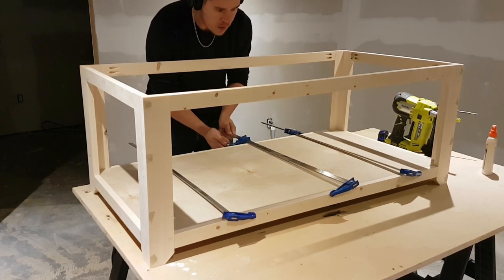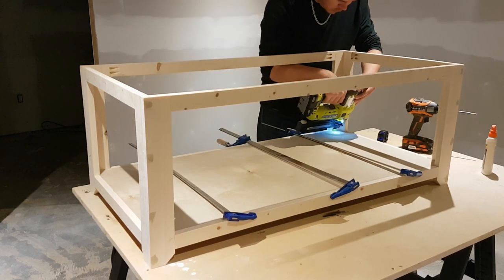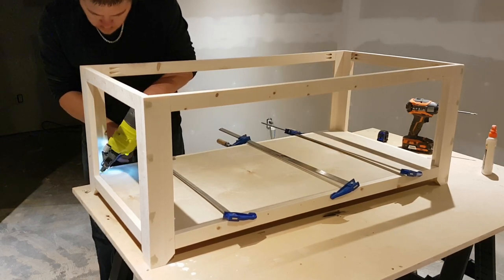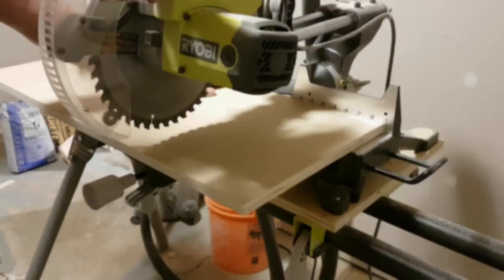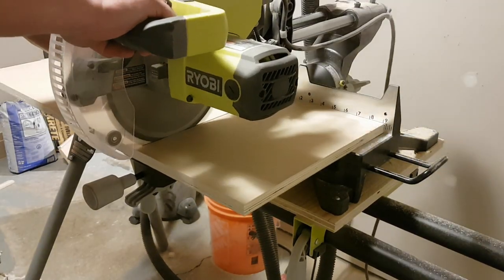Run a bead of glue and pound the shelf into place — I went for a nice tight fit. I'm just putting a couple of 1¼ inch brad nails into each end, and I've got clamps in the center so it doesn't bow out on me. That keeps a nice tight fit until the glue dries.